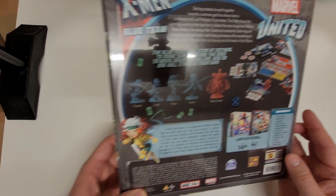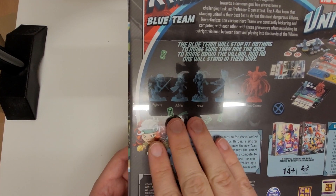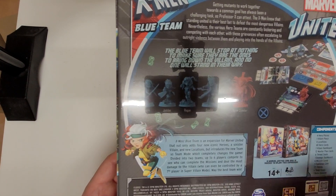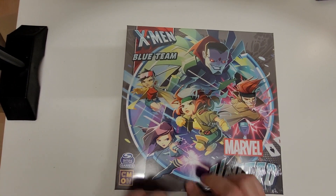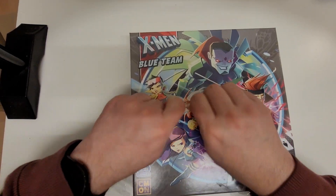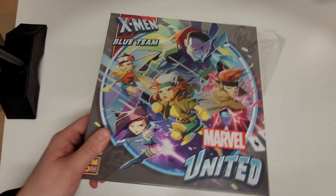Now my intention for these — as you can see they're all basic plastic, possibly resin in those colours. My plan is to paint those. It's part of what I do — painting models. So let's get this open and have a look at what the contents of the box looks like.